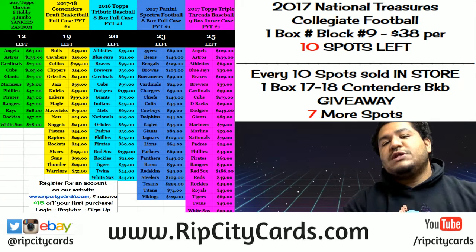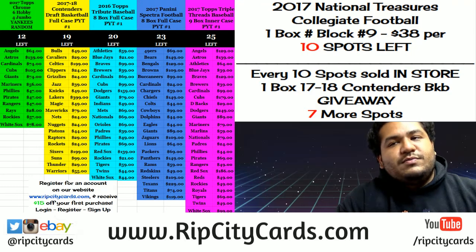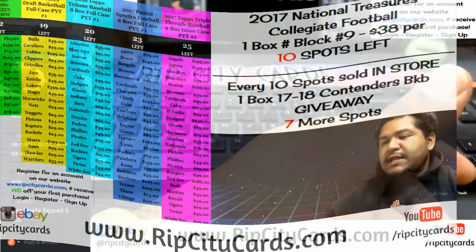Yo, what's up everybody? Uncle Jesse aka Cardboard Moses here with ya. Welcome. Here to do 2017 Panini Spectra football 4 box — that's a half case — break number 1, eBay style. Let's do that.